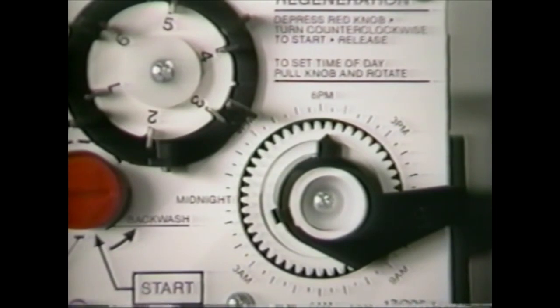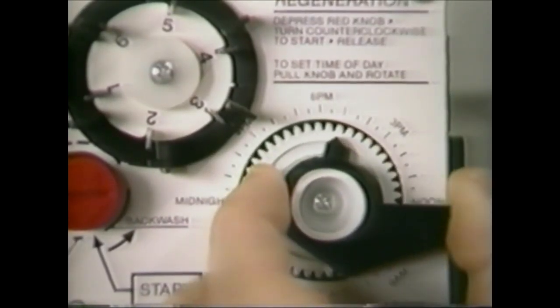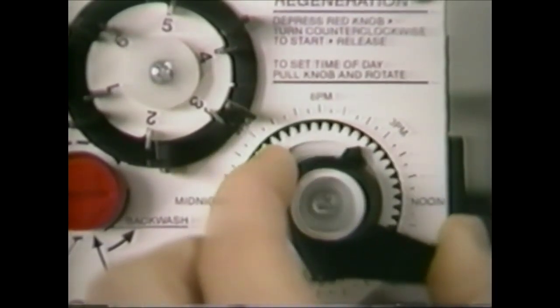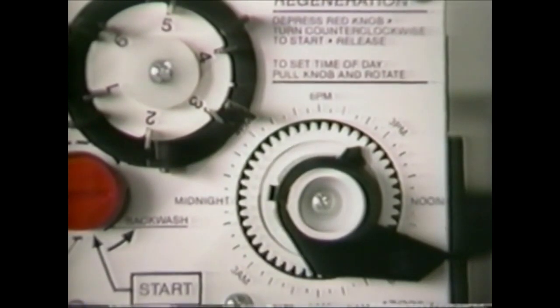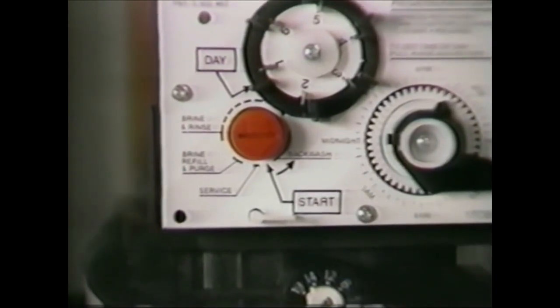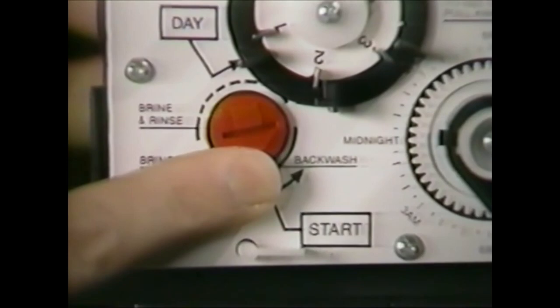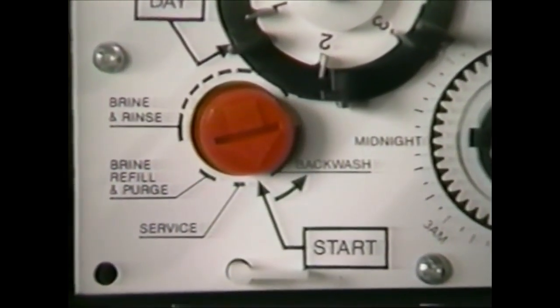The unit is set for regeneration at 2:30 a.m. If you want regeneration to occur at an earlier or later time, you simply adjust the clock accordingly. For example, to regenerate two hours later at 4:30 a.m., set the clock two hours earlier than the actual current time. To initiate a manual regeneration or guest cycle, simply depress and hold in the red pointer knob and turn the camshaft counterclockwise to start.